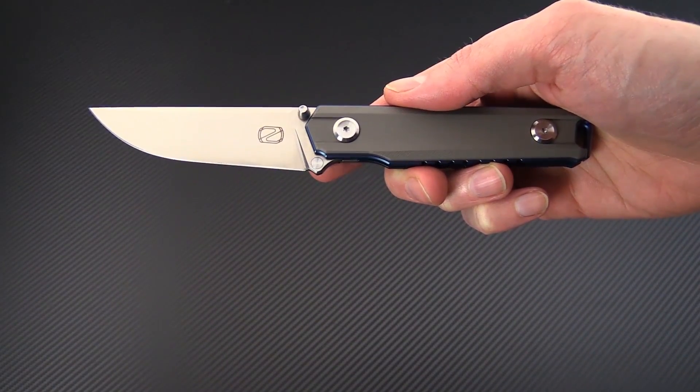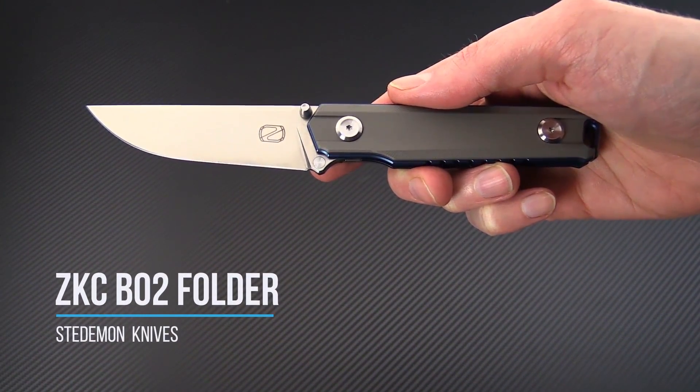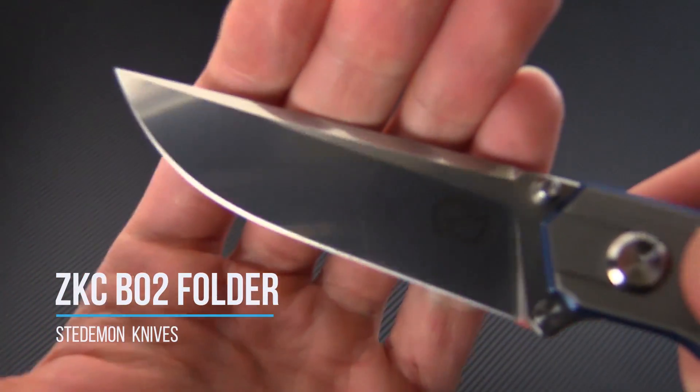Tyler here with GPKnives and today we have the Steedamon ZKC-B02. This is a titanium frame lock folder.